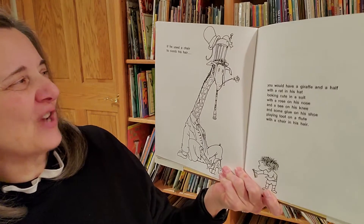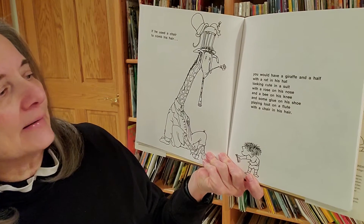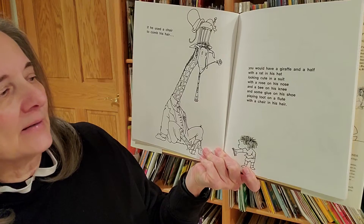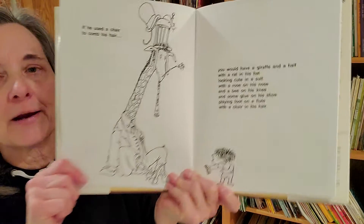If he used a chair to comb his hair, you would have a giraffe and a half with a rat in his hat looking cute in a suit with a rose on his nose and a bee on his knee and some glue on his shoe playing toot on a flute with a chair in his hair.